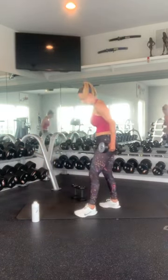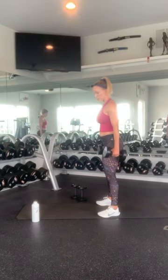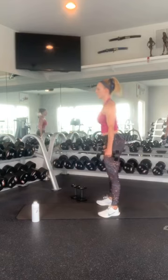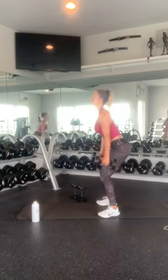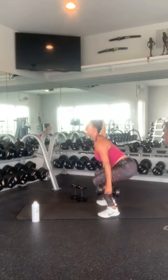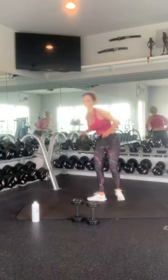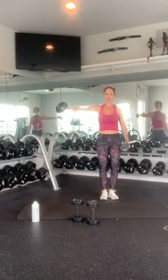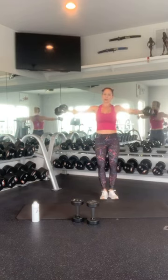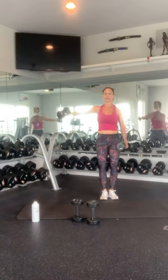Alright. Grab your squat weights. Sit back into your heels. Squeeze proud chest, squeeze in your stomach, squeeze with your glutes. Drop down for 1, 2, 3, 4, 5, 6, 7, 8, 9, and 10. Then lateral raises: 1, 2, 3, 4, 5, 6, 7, 8, 9, 10. Switch: 1, 2, 3, 4, 5, 6, 7, 8, 9, 10.